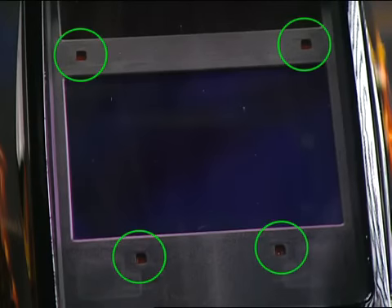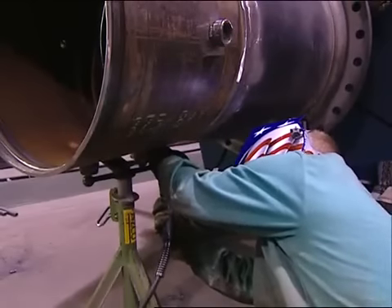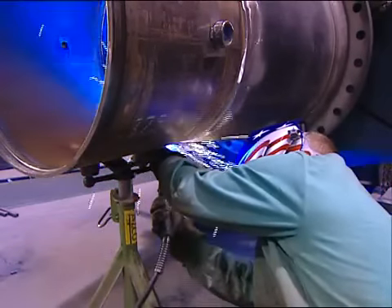Four independent arc sensors make it easy to detect low-amp TIG arcs and also help ensure sensors aren't blocked during out-of-position welding.